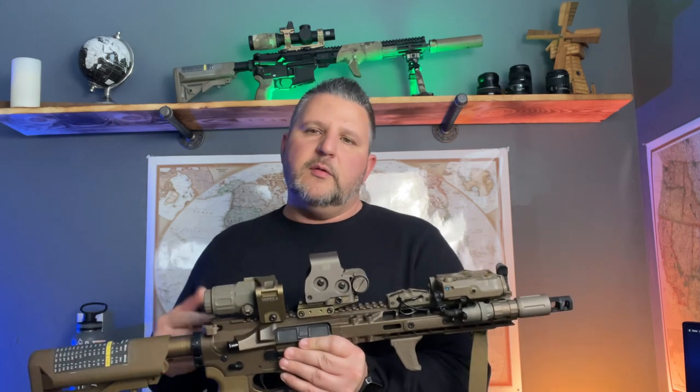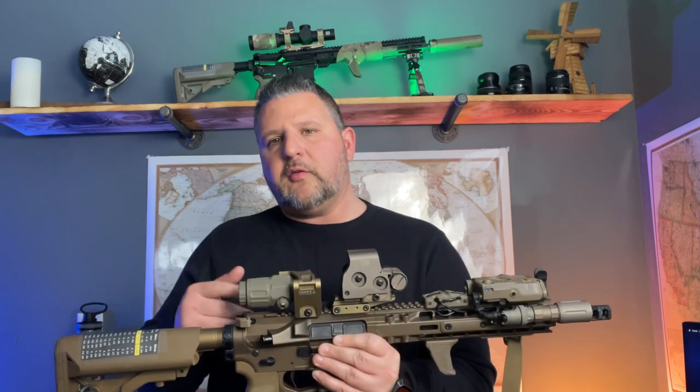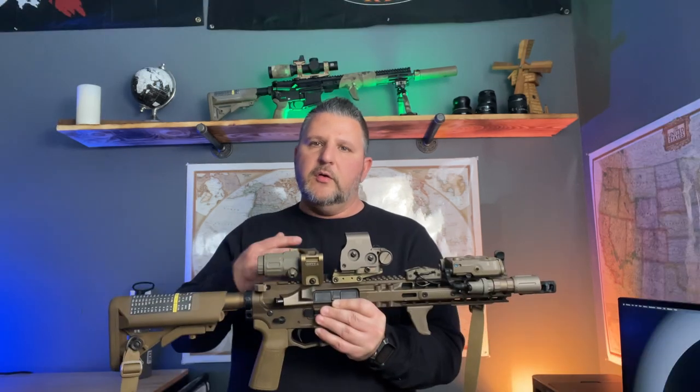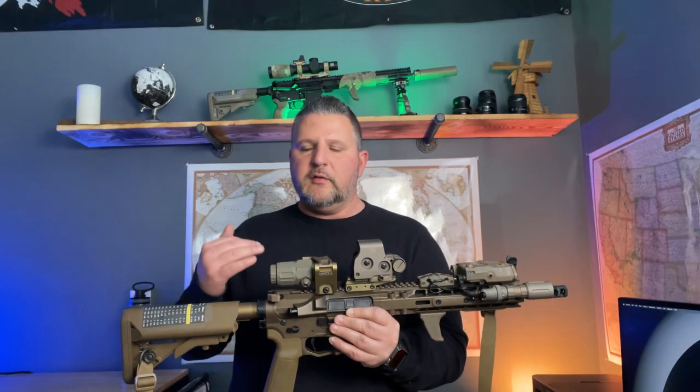Continuing rearward, the optics on here are an EOTech EXPS 3-0 and an EOTech G33 3x magnifier. Both of those are on Unity Tactical risers — I need those for when I'm shooting night vision, as it makes it a little bit easier so my NODs are not hitting my rifle.